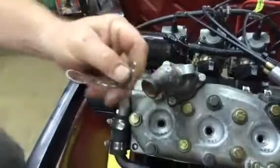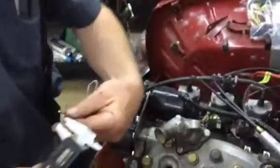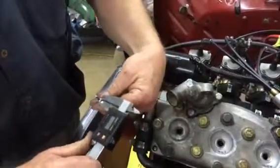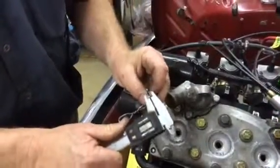You probably can't really see it there, but now I'll check it and see what my squish is. This one's got about 62,000th squish, which is pretty normal. That's real normal for a little saw.